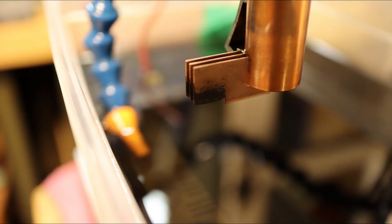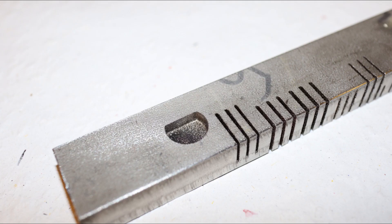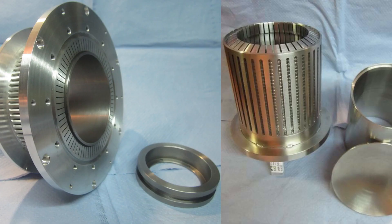After half an hour the slots were ready and the resistors weren't too hot. Everything worked fine and I was quite happy that I can eventually burn the needed slim slots for my heat exchangers.